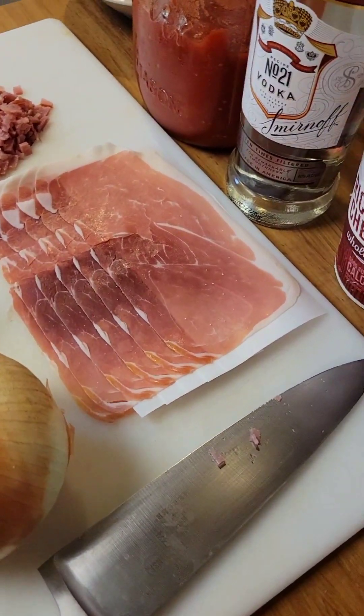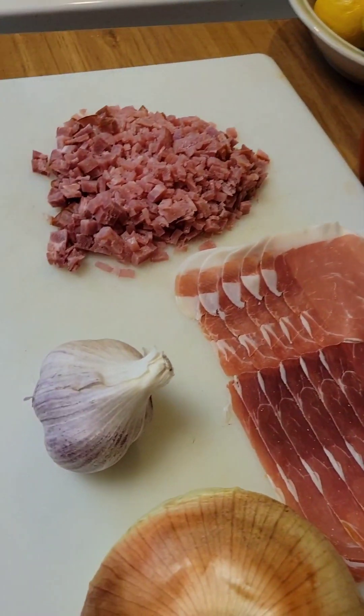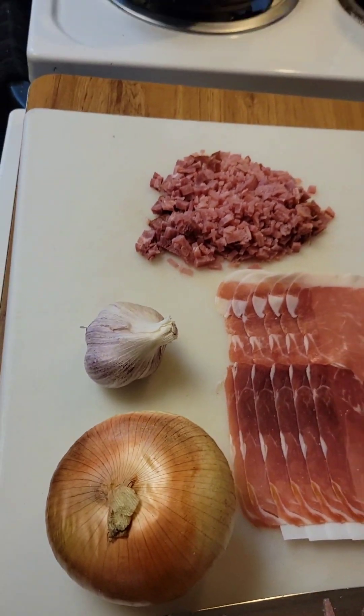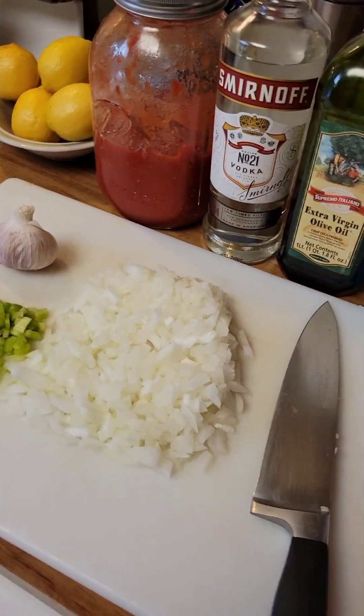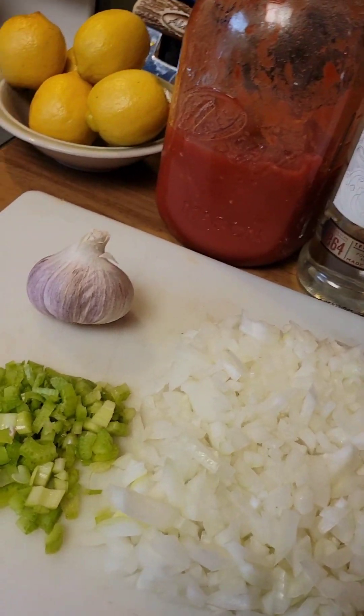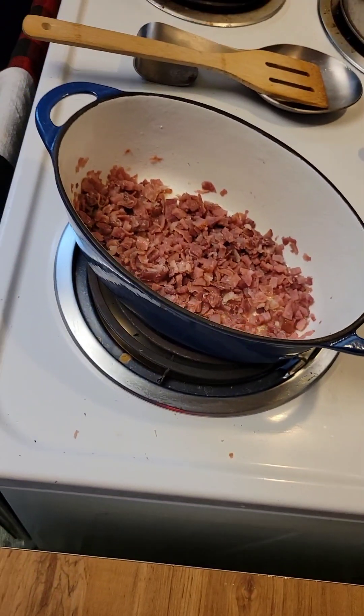I'm going to try something a little different here. I'm going to cook a little vodka sauce, a little bit of prosciutto, and some ham steak chopped up fine, onions, celery, carrots, garlic. Of course, you got your vodka, your favorite tomatoes, a little bit of heavy cream, a stick of celery.